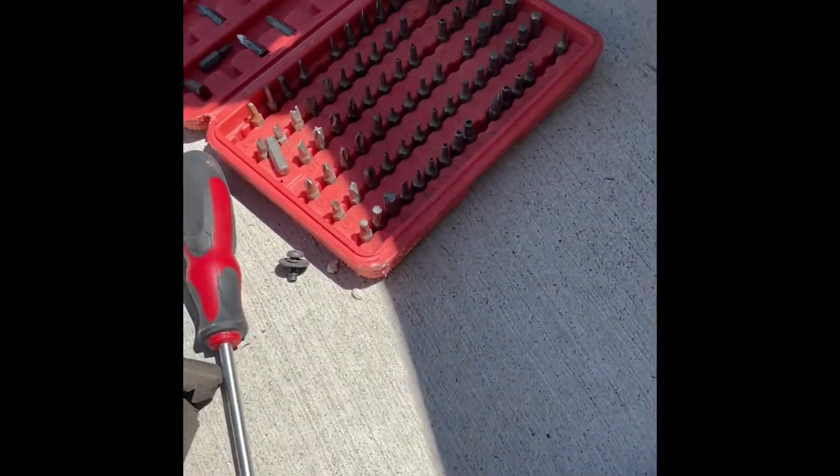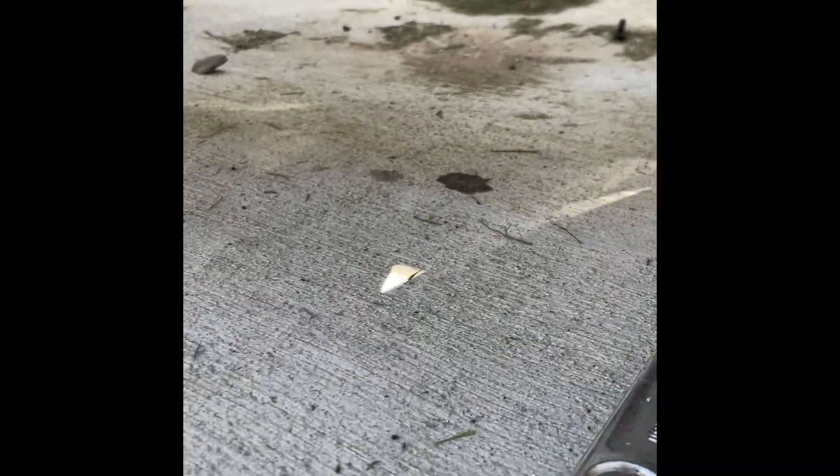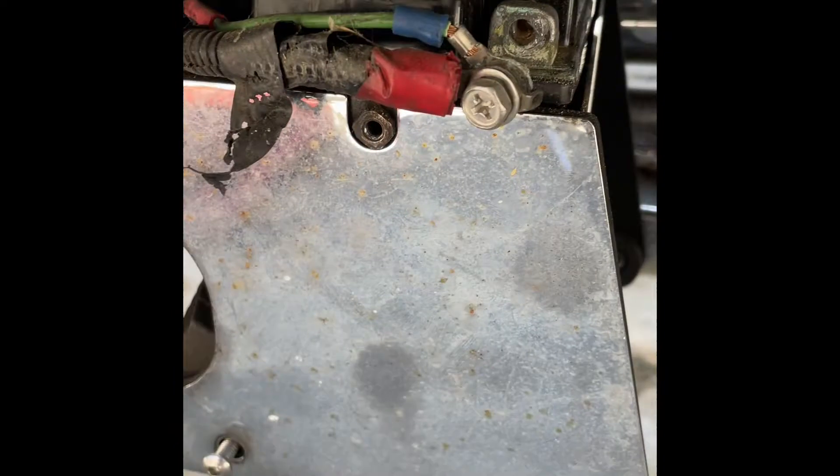We're gonna be changing the battery of a 1992 Suzuki Intruder 1400. I've taken out the negative first — which is on the other side — then the positive. The next thing is to take out this screw and then the battery should drop below.